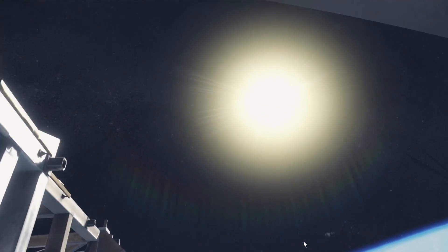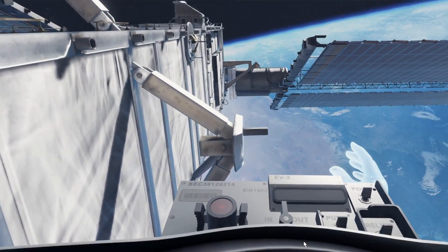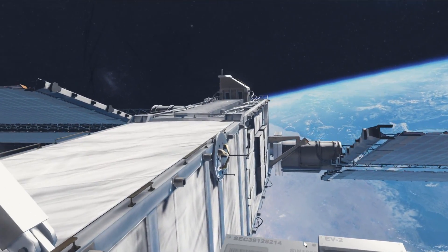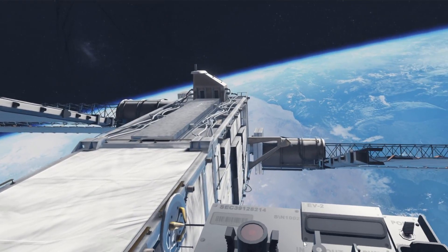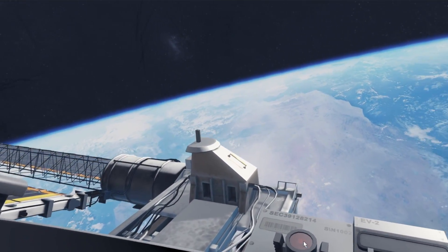There's the sun right there — check it out! I didn't stop on that, so I'm going to go over here. Let me venture out and see how far I can venture out.